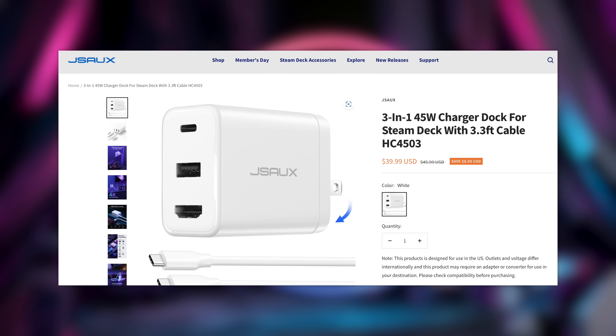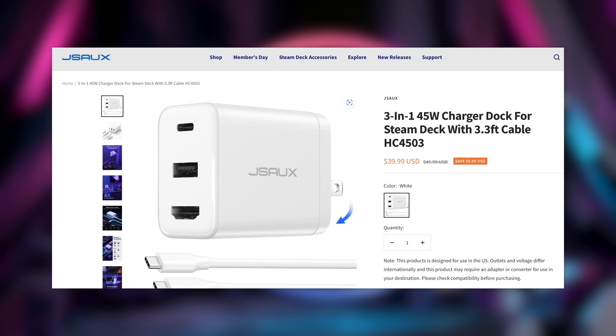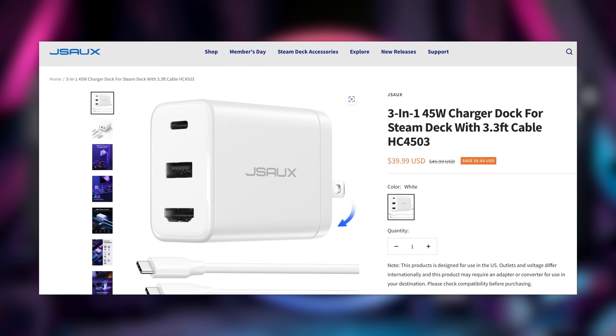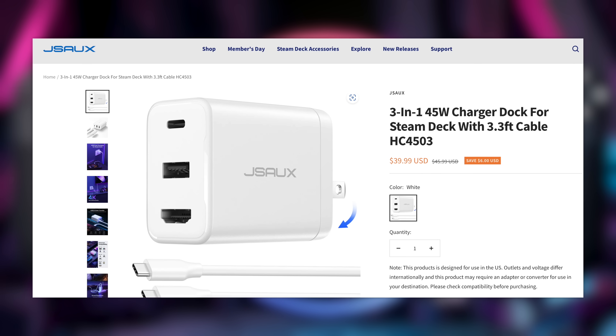I tried to figure it out but there were no instructions in the box, so I headed over to the JSOX website. This thing is the 3-in-1 charger dock for Steam Deck with a 3.3-foot cable — the HC4503 — on sale right now for $39.99. Yes, you heard correctly, this is a dock.